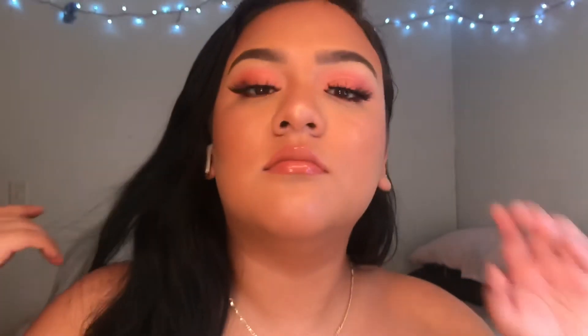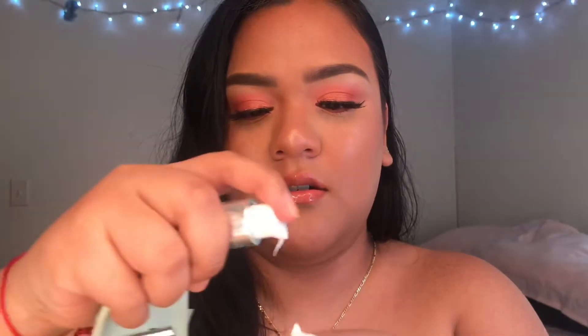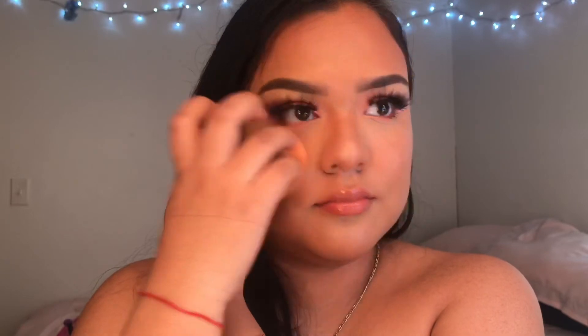This is the finished look! One more step — since it is a glowy look, I like to go in with this ELF Daily Hydration and put it on the back of my hand. Then I go in with the back of my Real Techniques sponge and hit the areas where I highlighted. That makes the highlight just melt and look like you're glowing. I learned this trick from Alissa Ashley.